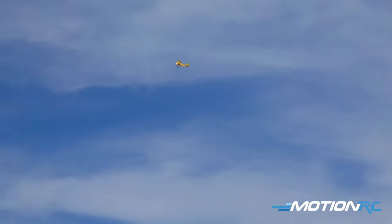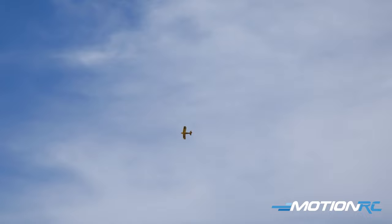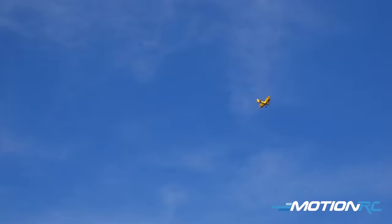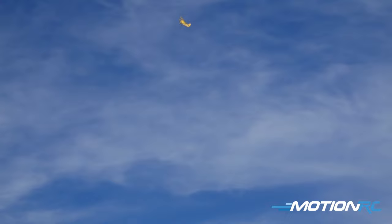We can do rolls — I'm gonna go to high rate also. Yeah, we can do a roll into a loop. It's a fully acrobatic model — little wing over into a roll, barrel roll. Yeah!